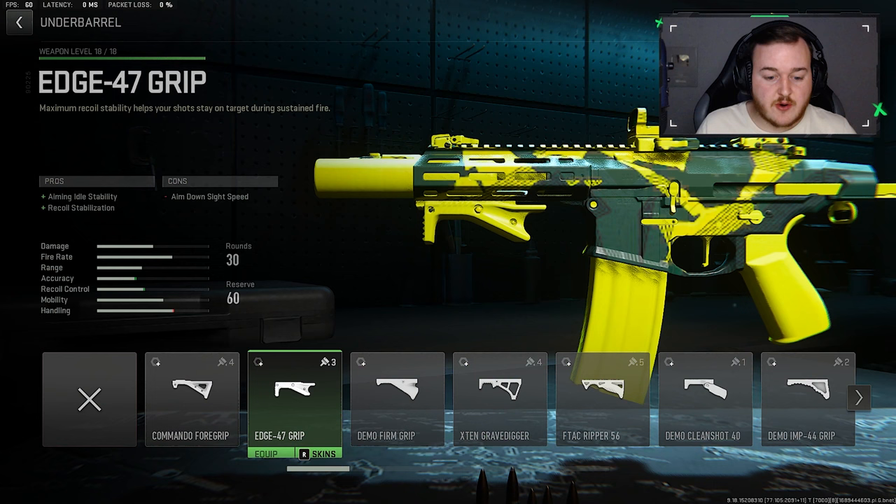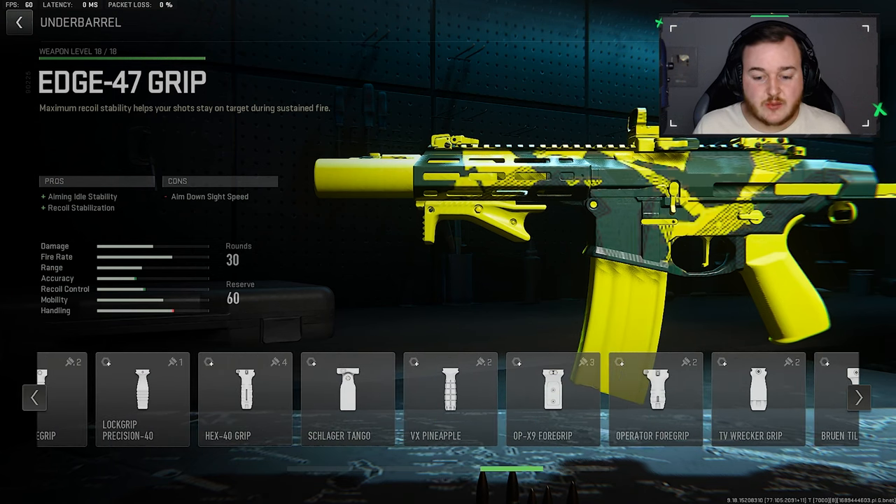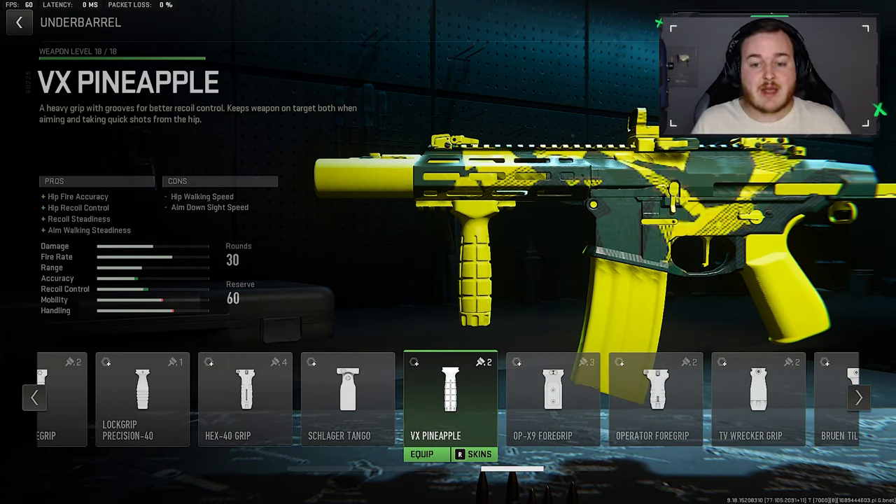Now we're going to jump to the Under Barrel and go all the way over to the VX Pineapple Grip. I mentioned in the ISO 45 video that I liked the Bruin Warrior Grip, but the Pineapple Grip is so much better for recoil steadiness — this is probably going to be an attachment I start using a lot. We have Hip Fire Accuracy, Hip Recoil Control, Aim Walking Steadiness, and Recoil Steadiness, so with the Honey Badger at medium and far ranges, the weapon is more steady and easier to control, helping us get more kills at longer ranges.